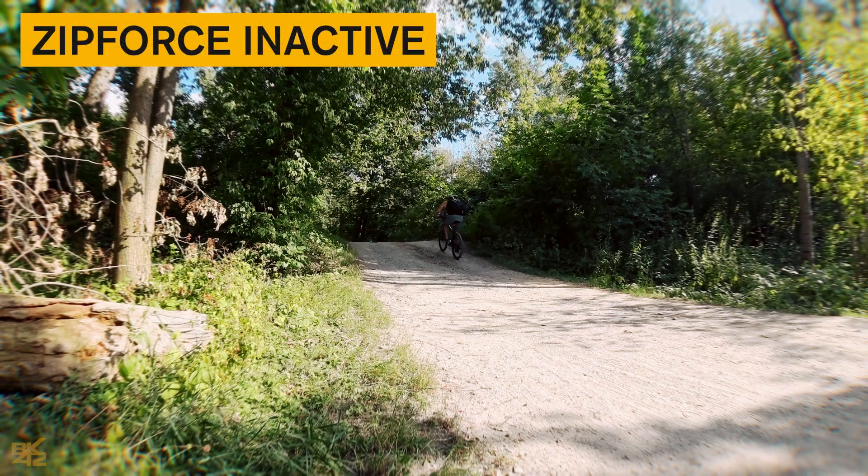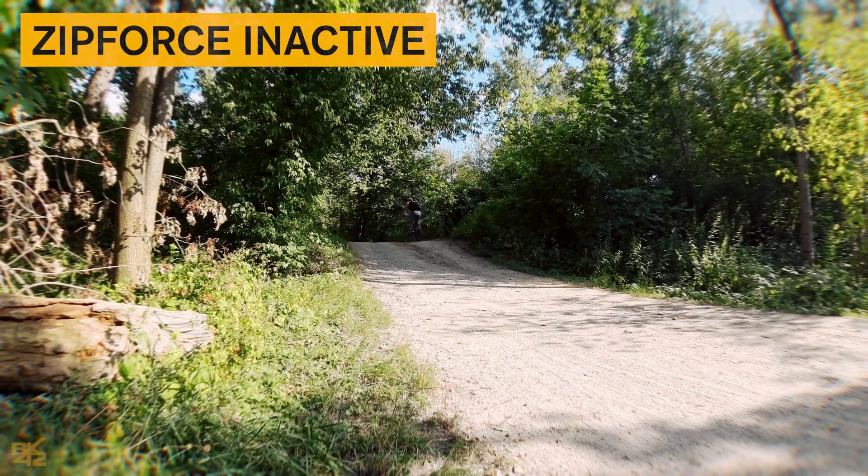The difference between going uphill with the Zip Force off and on is brutal, even on dirt.